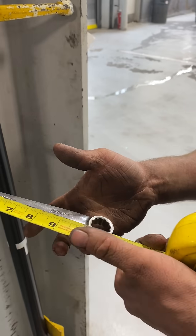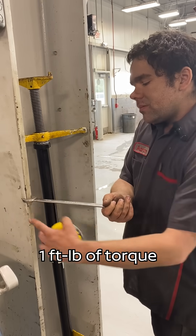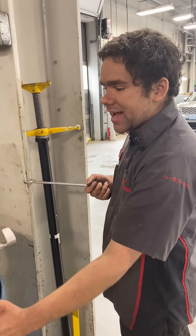One foot is just a bit further than I am. Now if I pull with one pound, I'm putting one foot-pound of torque right there. Now we'll pretend that this bolt is exceptionally tight and very stubborn.